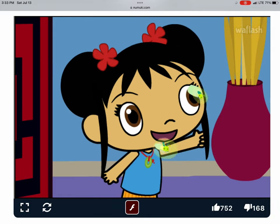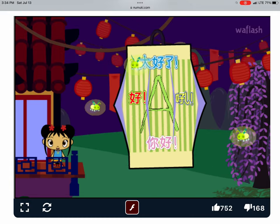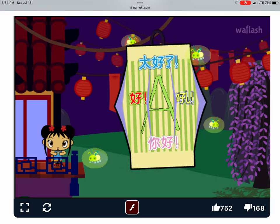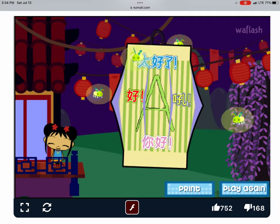Oh, fireflies are lighting your lantern! Ooh, it's beautiful! I'm so glad you came to the Lantern Festival with me! You make my heart feel super happy! You can have your own Lantern Festival at your house!